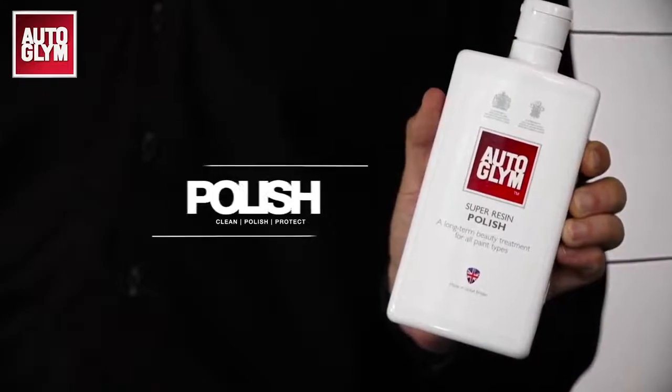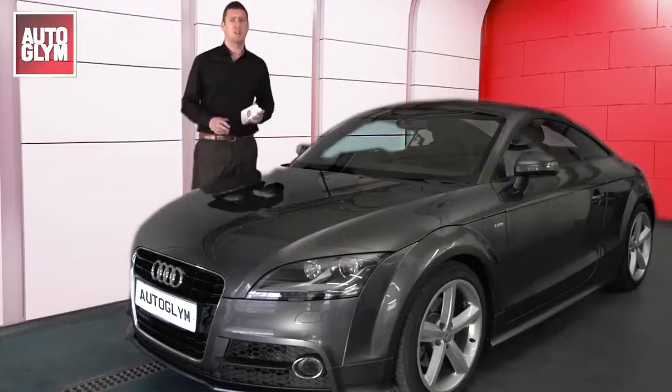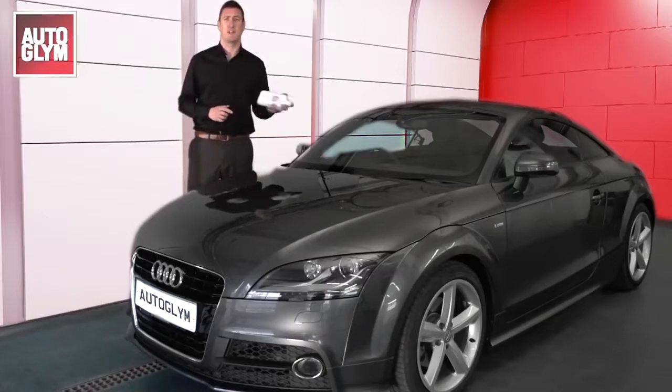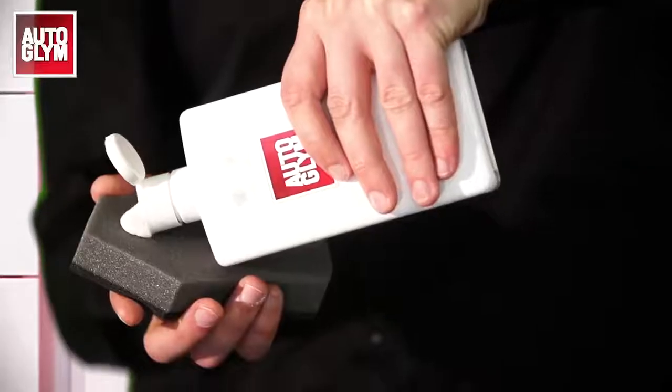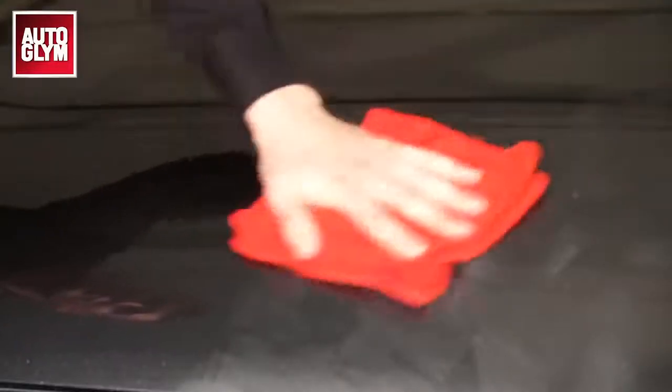Polishing your car is really important as it will restore gloss to dull surfaces and remove light scratches and scuffs from new or old paintwork. Ensure the car is clean and dry before you start. Shake the bottle well and pour a small amount of polish onto an applicator. Apply a thin layer to the paintwork in overlapping circles to ensure even coverage. Allow the polish to dry and then buff to a stunning high gloss shine.